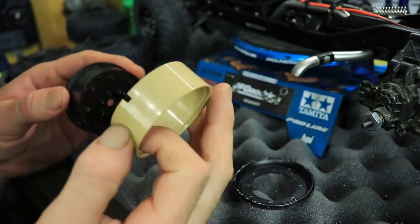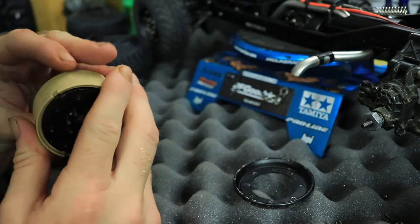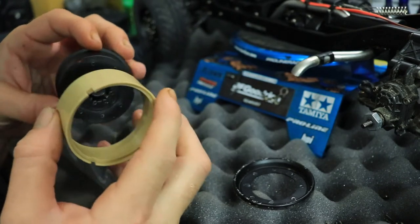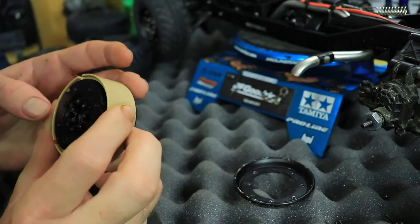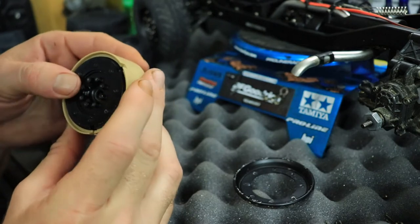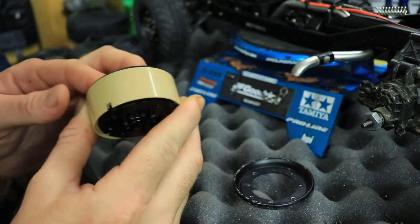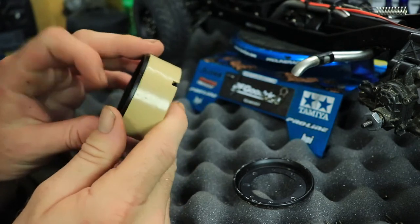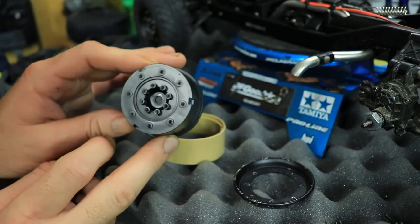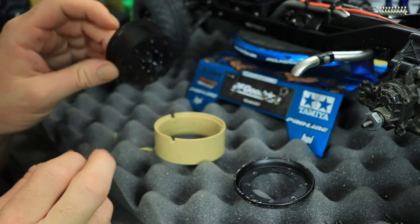They are vented wheels as well, so I might possibly look at sealing those up. As you can see, there are little slots right there where you're supposed to put the wheel so it can vent. No matter how you turn it, it's going to be vented. I'm not really big on vented wheels, but I guess there's a reason for it on this truck.